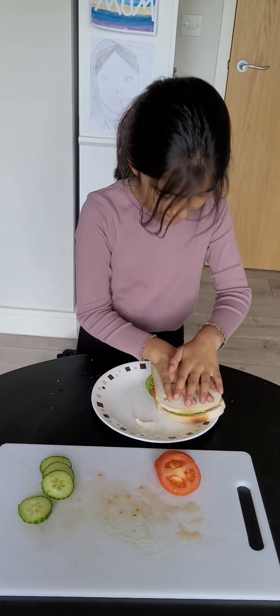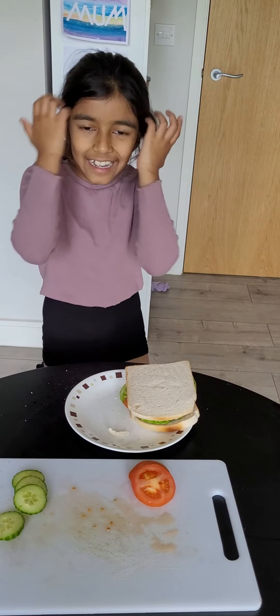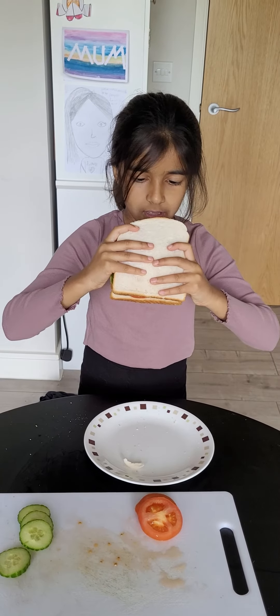Squish. And that's the sandwich! If I can even pick it up — yeah, okay, let's go.